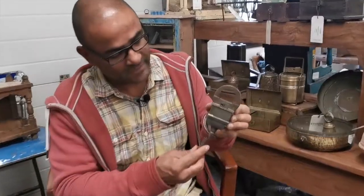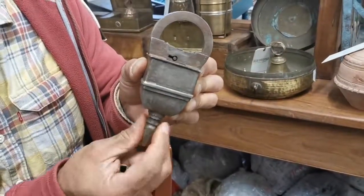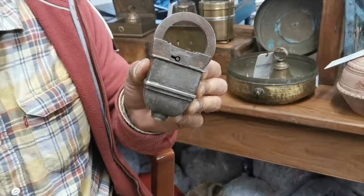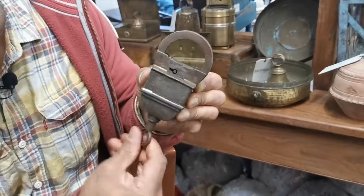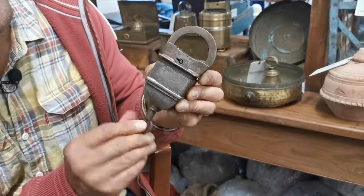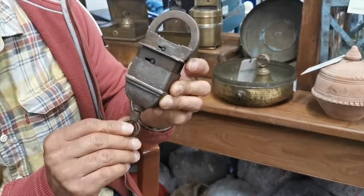We start off with this one here that releases the very lower lock down here, and then using the same key we then release the mechanism that raises the whole body of the lock.